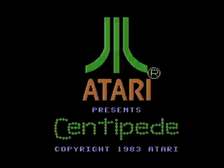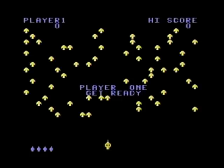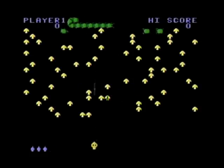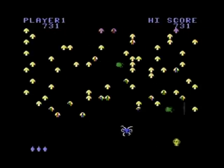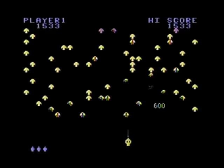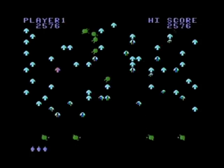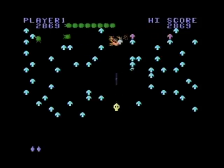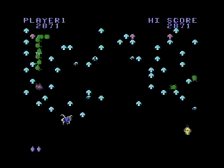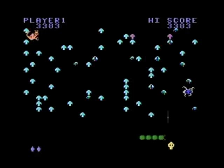The Atari arcade classic Centipede for your ColecoVision. This was one of the most frantic classic shooters of all time, and the ColecoVision represents it just about perfectly. In fact, Coleco released a rollerball controller for the ColecoVision just for this game, to replicate the arcade experience, as the original Centipede had a rollerball-type controller. Even without that controller, gameplay is fast and frantic, and the sounds are spot on. This definitely represents some of the best the ColecoVision has to offer.